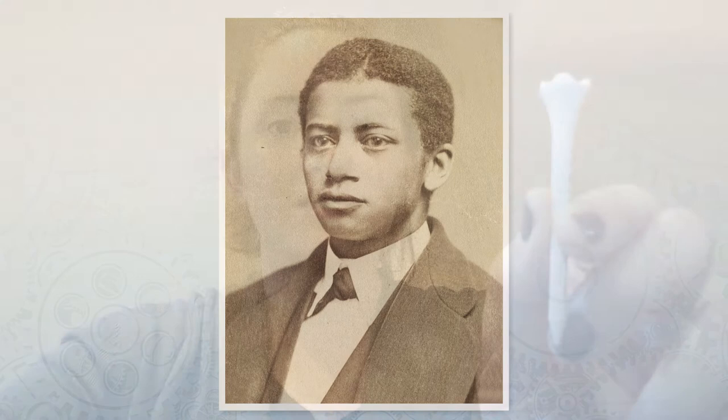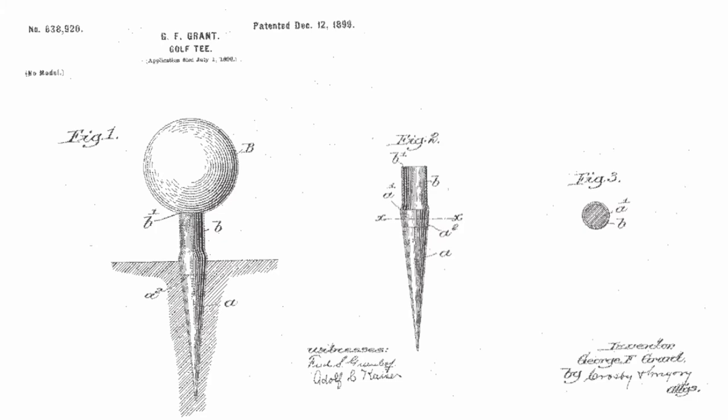He was an avid golfer, and when George came along, there was no such thing as a golf tee. Golfers would typically pinch a tiny mound of sand on which to place their golf ball. This was often messy and it didn't allow the ball to get airborne. Grant patented his invention in 1899 and he shared his idea with fellow golfers and friends until his death in 1910.